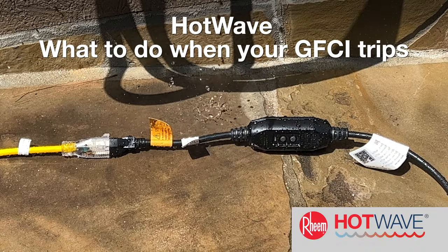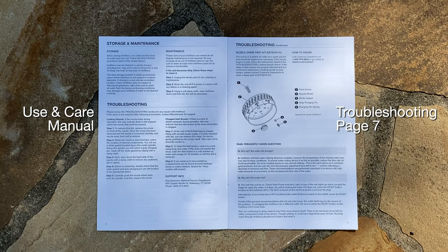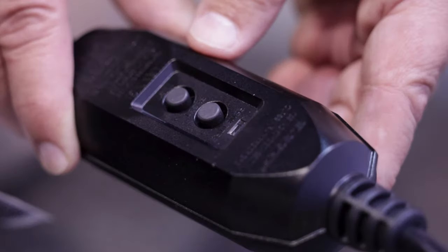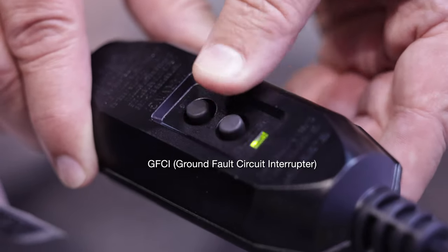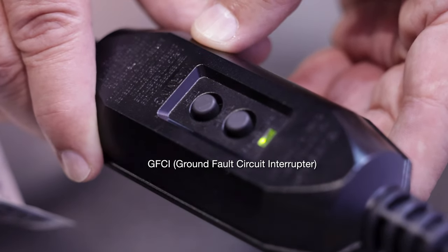If the GFCI trips, please review page 7 of the Troubleshooting section of the Use and Care Manual. If HotWave stops producing hot water and the green LED light on the GFCI is out, press and release the reset button located on the HotWave electrical power cord GFCI. The light on the GFCI should turn solid green.